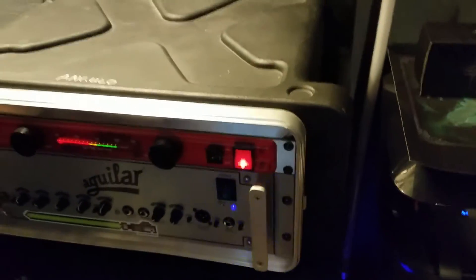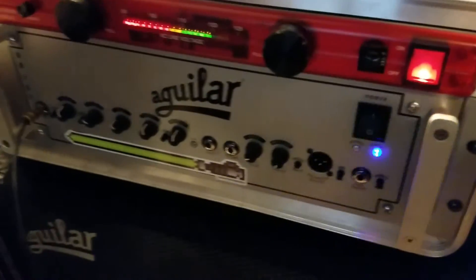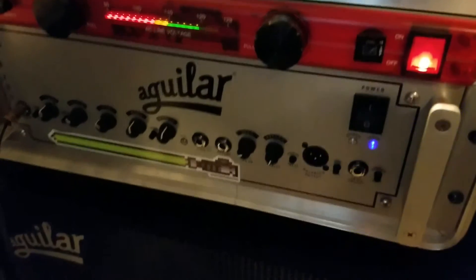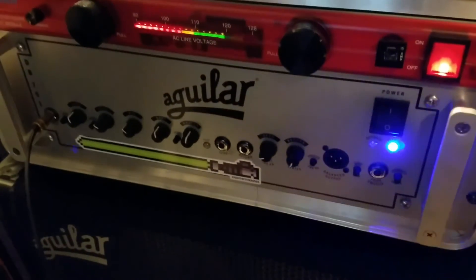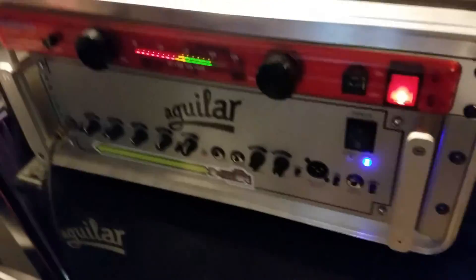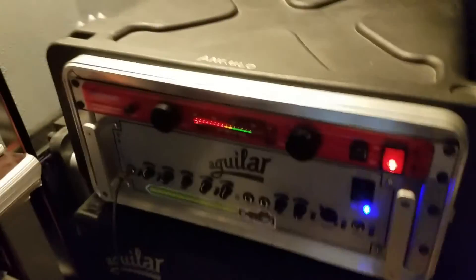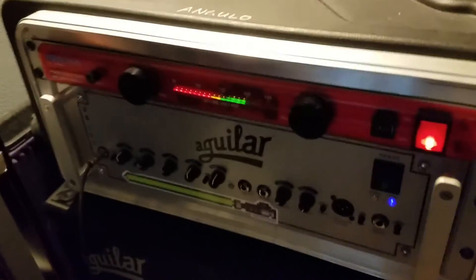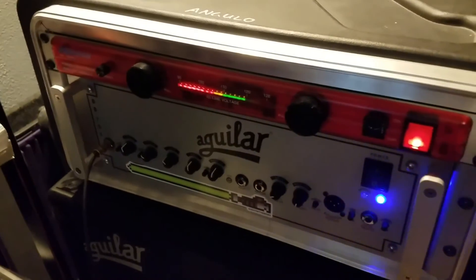I'm going to put this back together and let's fire it up. It's going to go through its check run, which is a few seconds, and I've got my six-string fretted bass plugged in. First, before I fire that up, just to see if we can hear the ocean from these new tubes.